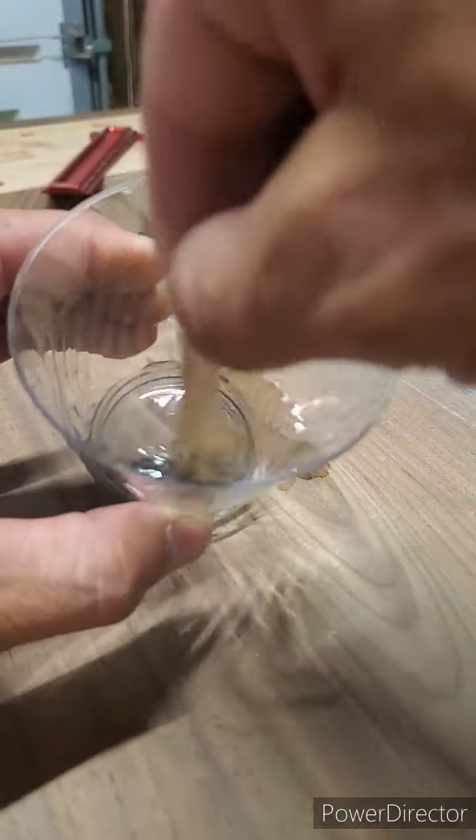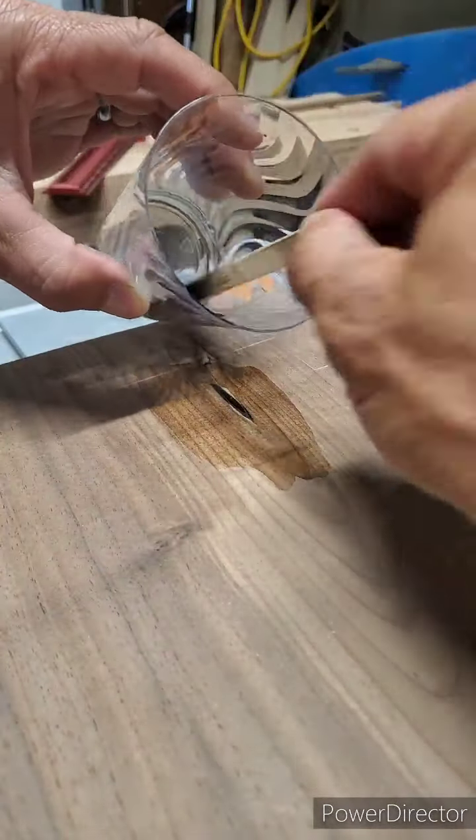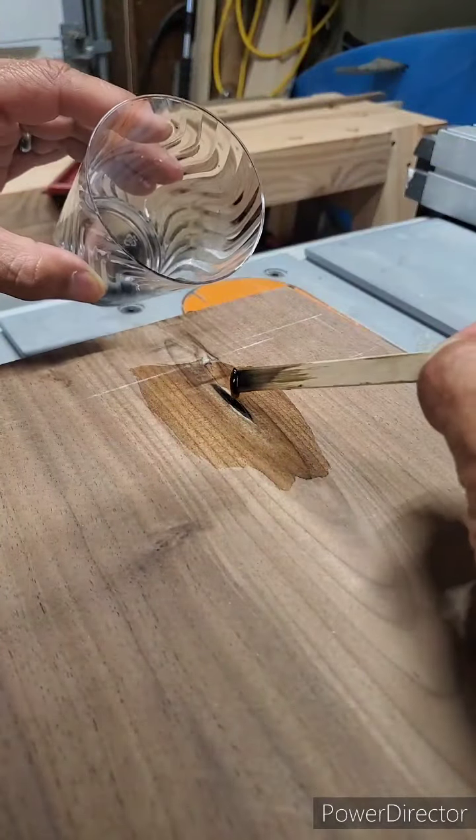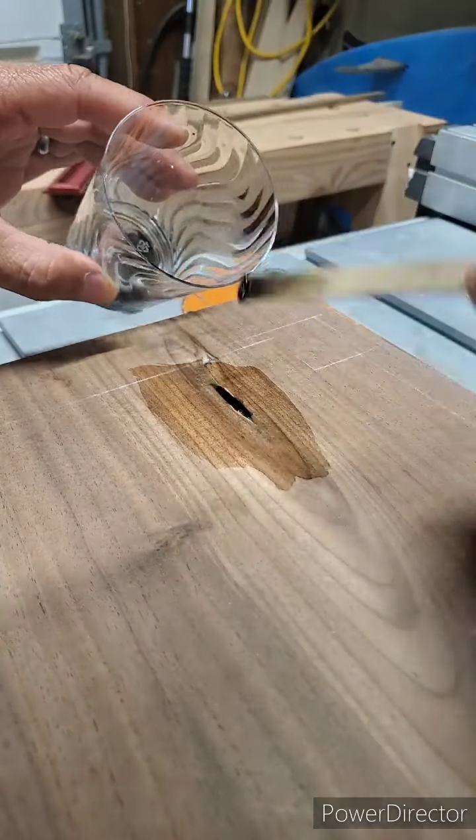Now I'm mixing a little black epoxy. The previous epoxy fill wasn't flush with the surface, so I'm just mixing a little more to fill it in and get it flush with the surface.